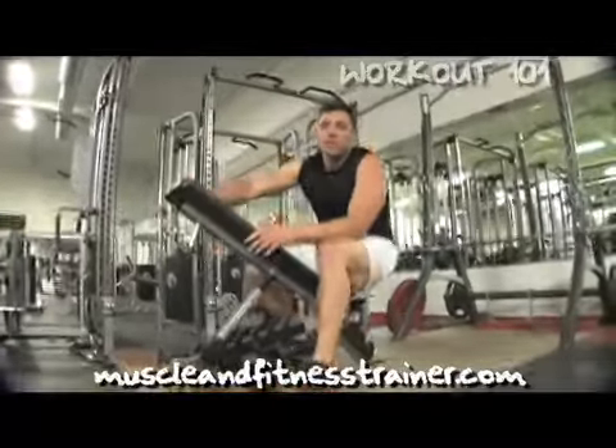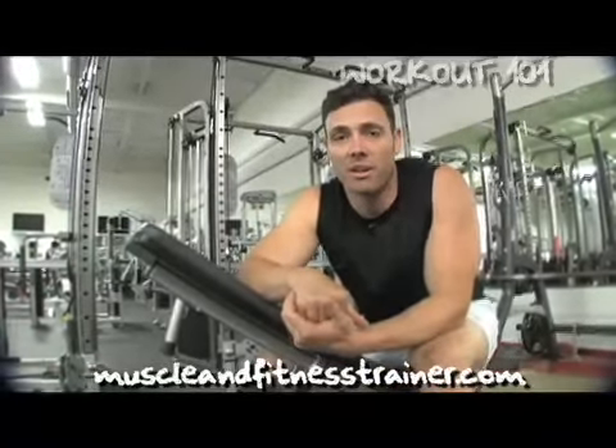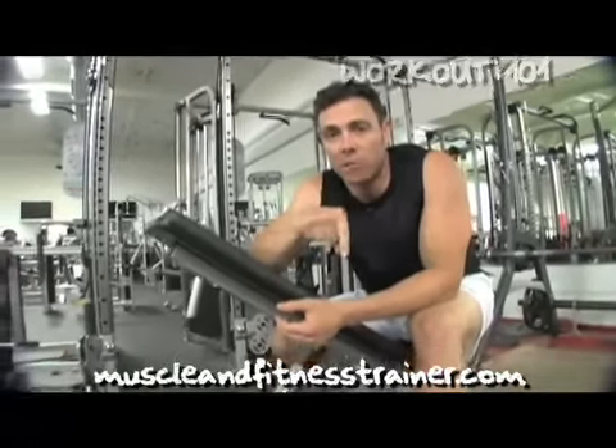By doing all three of those exercises, you're going to make sure your traps get sore, they're going to get used, you're going to grow more muscle, and your traps are going to be fully targeted. So until next time, it's Mike Mackerlin with the MF Trainer. To download a workout program with these three exercises, click below.